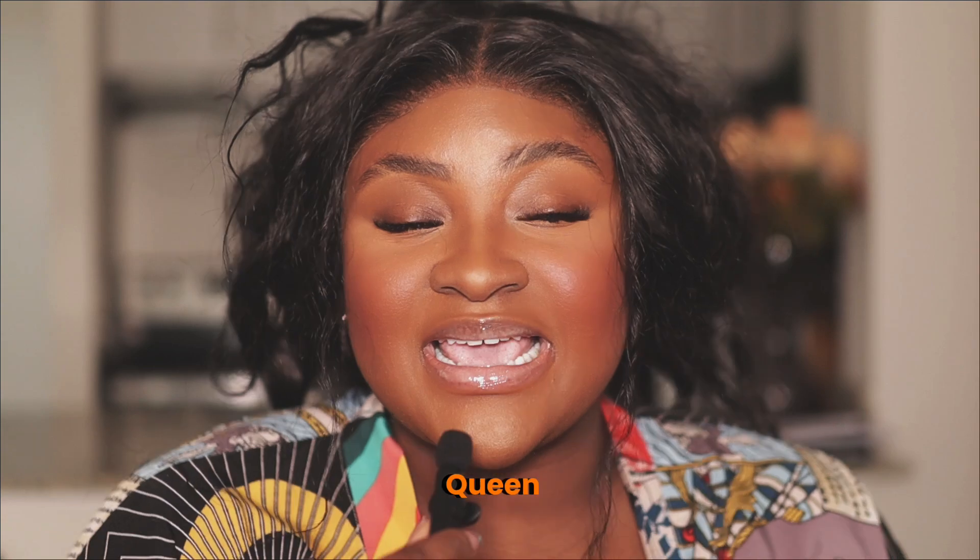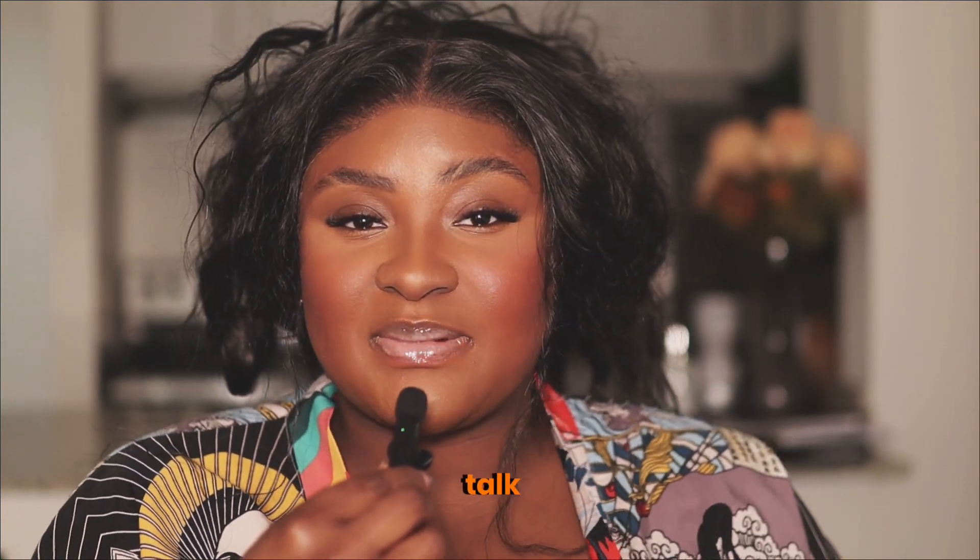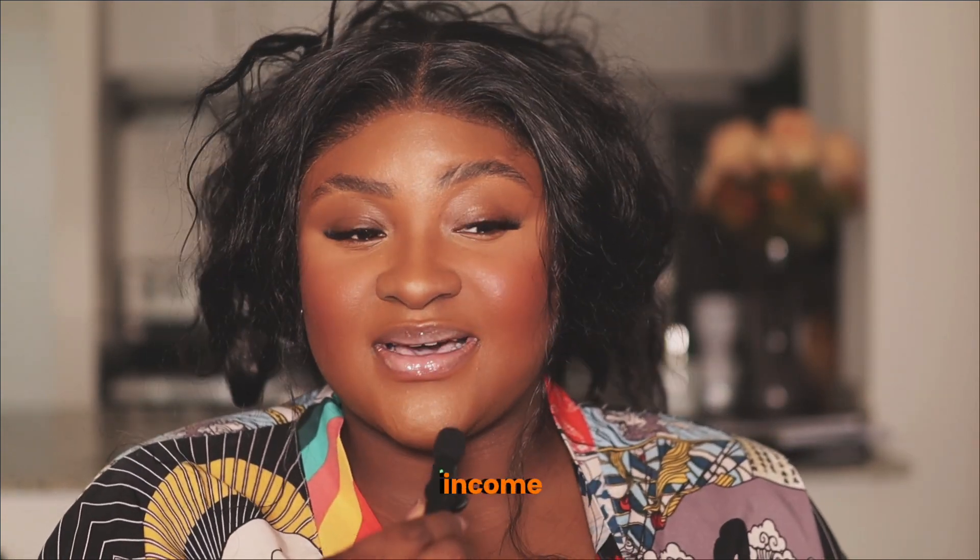Hi guys, welcome to my channel. If you see me for the first time, hi, how are you? My name is Queen and on this channel I talk about all things entrepreneurship, passive income, and side hustle. I'm an entrepreneur myself.